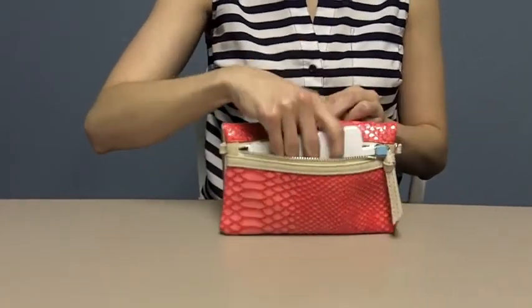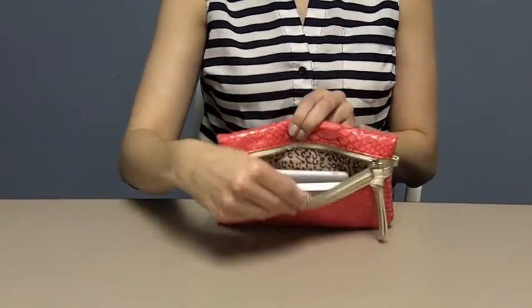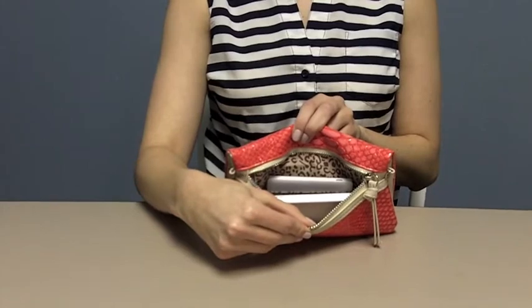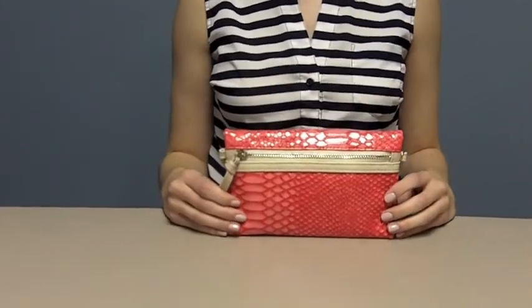Your phone is charging and you are ready to go. We recommend that you recharge your battery after use to ensure that it is fully charged next time you need it. To see more of our products, visit us at portablepursepower.com.